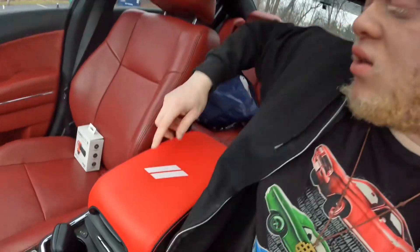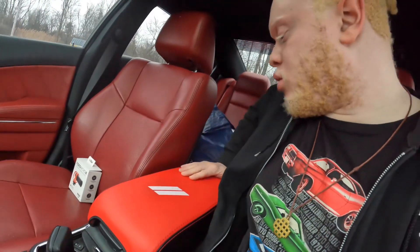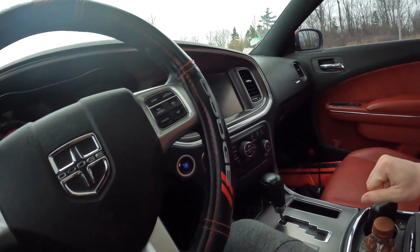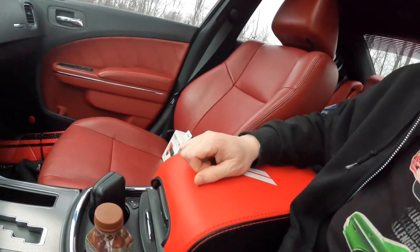The first interior modification — number 10 — that I think you should do to your Chrysler 300, Dodge Charger, and Dodge Challenger is this armrest cover. I got this on Amazon for about $25. It is so comfortable — it's leather with red stitching that matches my whole red and black vibe, same as the stitching on my steering wheel cover. The stock armrest cover wasn't really comfortable at all, so this is a lot better and a lot softer.